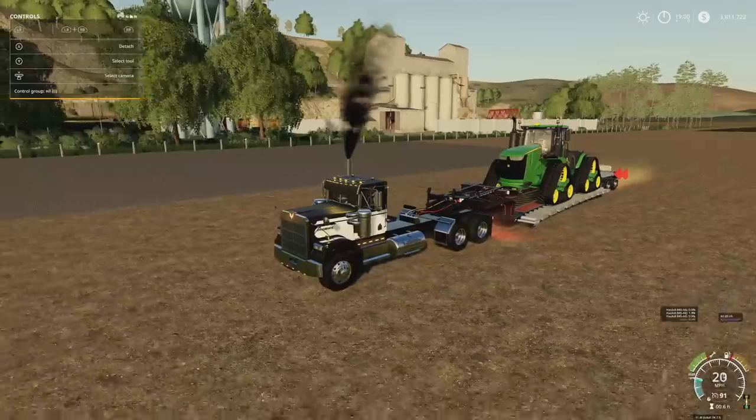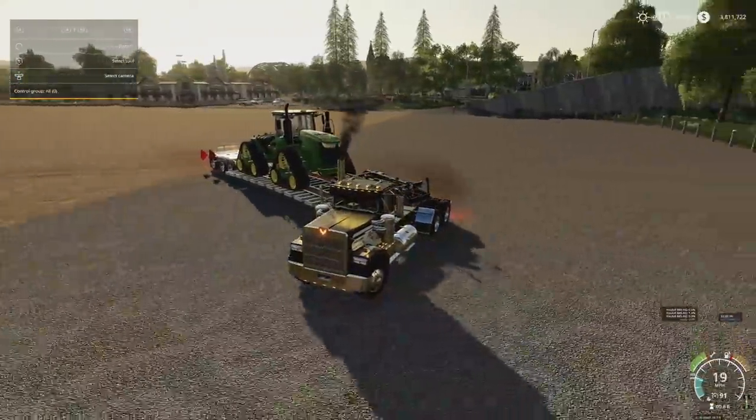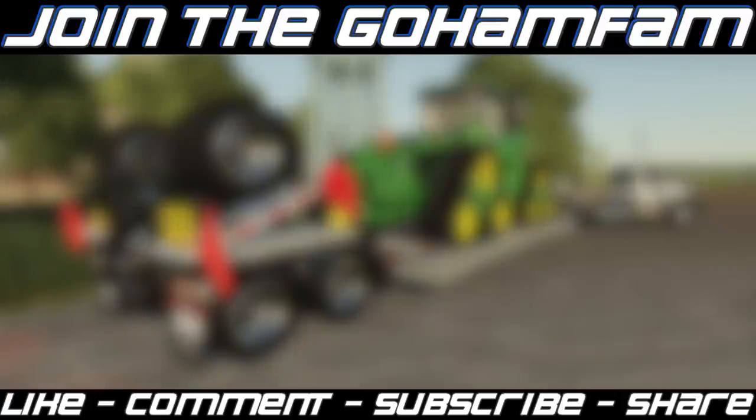The Landall 845 AG Haul All — it's got a long name and it's a long trailer. The detail is incredible, the functionality is absolutely perfect, and it does exactly what you would expect it to do. If you enjoyed today's video, drop a like on it, get subscribed if you're new, join the Goham fam, and make sure your notification bells are on so you never miss daily Farming Simulator videos. Custom Modding has also released a few videos, so if you want to see more of this trailer in action, check out Custom Modding on Facebook and YouTube. Hope you have a great day — we'll see you later.